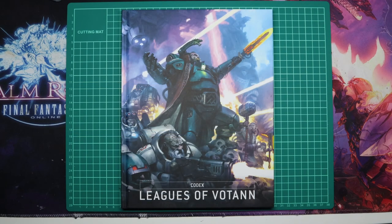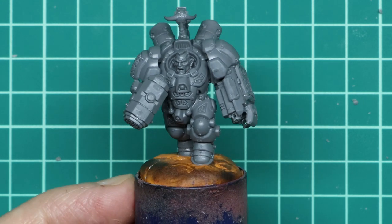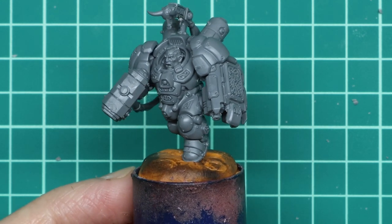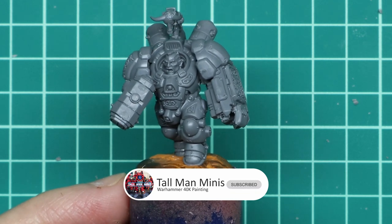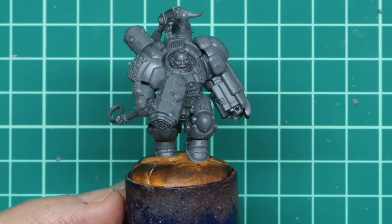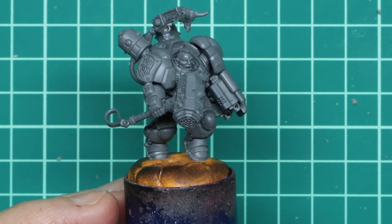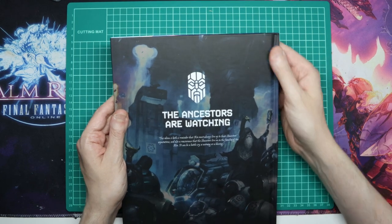Hi there, Brian here. Seeing as it was release day for the Leagues of Votan yesterday, I wanted to do a quick video on building an Einherr Champion from the new army box, who's going to be my test mini for my new army. I know some channels have had these videos out for weeks now, but I do all these videos on my own. I don't have an NDA with Games Workshop, I'm not sponsored, and I bought this set with my own money. So I thought some of you may like to hear an open and honest opinion of the models, without any bias.